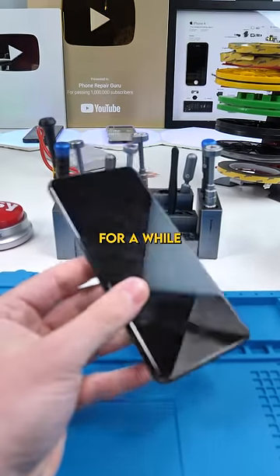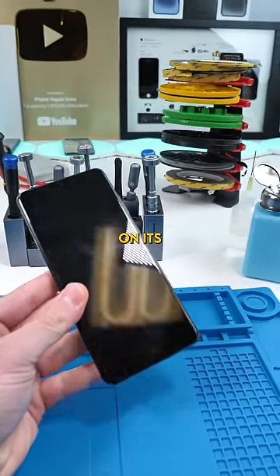This S20 Ultra fell in a pool yesterday. Apparently it was working for a while, and then it just started calling the police on its own.